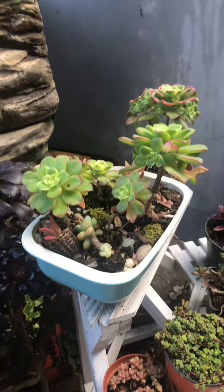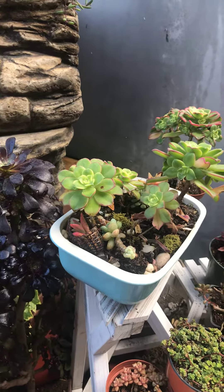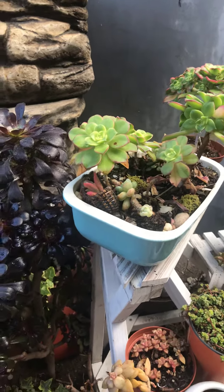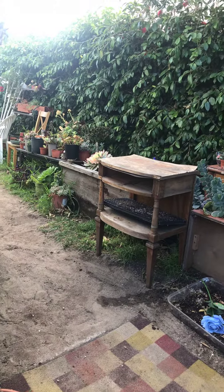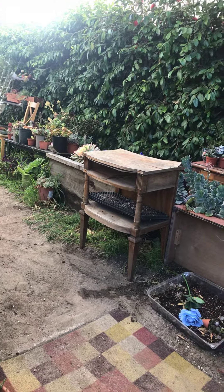When it comes to Aeoniums, there are a couple that are really amazing. There's Sunburst, there is Kiwi — this one is Sunburst, this one is Kiwi — and there are some babies over there fighting with each other by my plants as we speak.